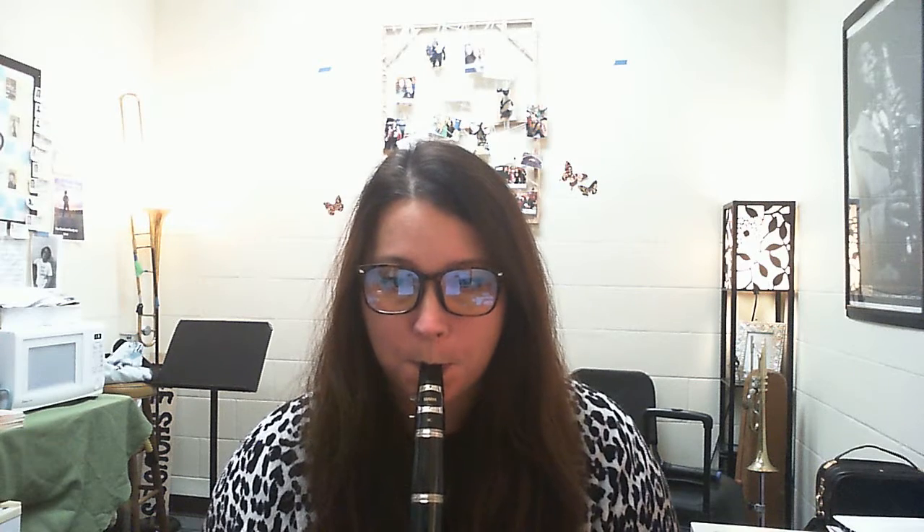Straight ahead. One, two, ready. [Performance section with count-ins and playing through the piece from the beginning.]